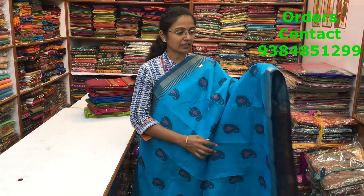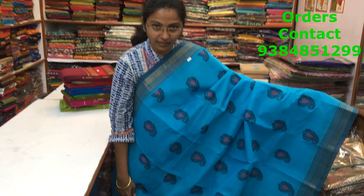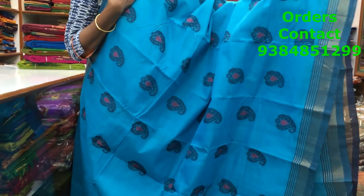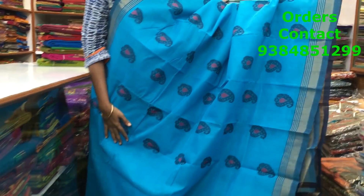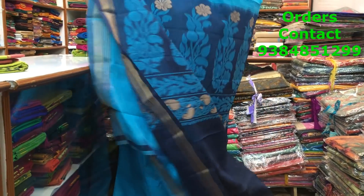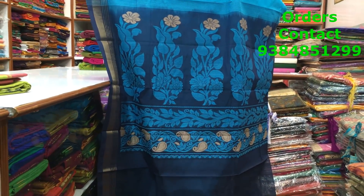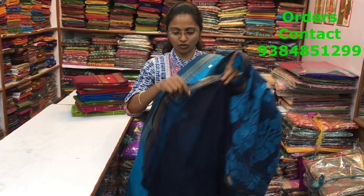This is again a lovely Ananda blue Rasipuram handloom cotton saree — a beautiful pattern. A lovely motif running along the saree, a very very beautiful motif. Both the sides we have a small zari border, a very very pretty combo and a pretty design. This is the pallu of the saree, in contrast navy blue, very very rich pallu. The blouse is in contrast navy blue color. The price of the saree is 1999.